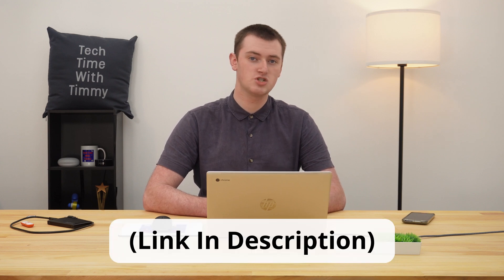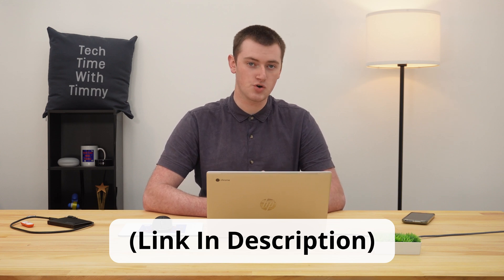But be aware, when you do this, everything on your Chromebook will be deleted and there will be no way you can get it back. So before you power wash your Chromebook, it's very important to make sure everything is backed up correctly first. That way, you won't lose any of your data. Timmy has a separate video showing you all the different things you need to do to make sure everything is backed up on your Chromebook before you power wash it. So if you haven't already, pause this video and go watch that one first to make sure everything is backed up correctly.